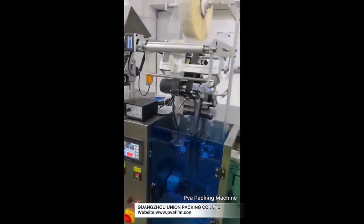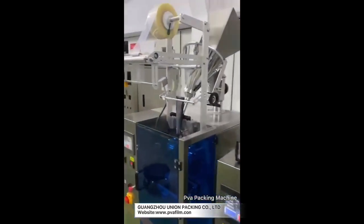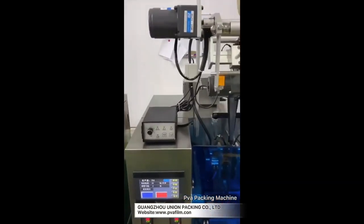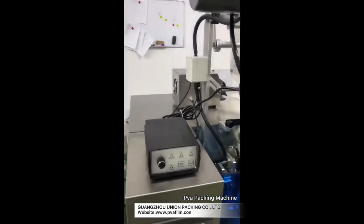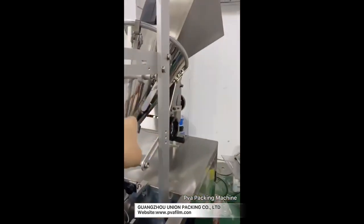This liquid machine has the same programming as the powder one, but the values for each bag differ because they have different filling systems. The powder version uses an auger, while this liquid one uses a pump.